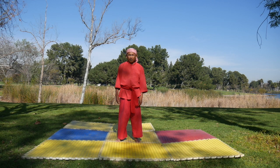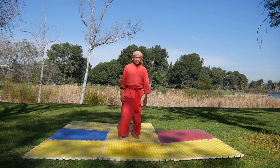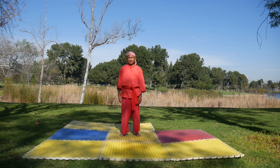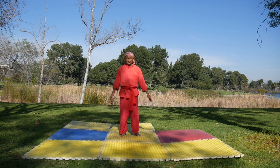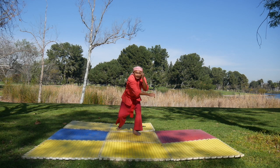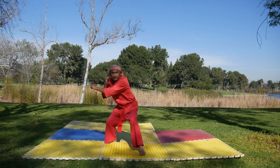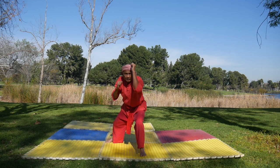Next, block, defense. First, inside block. Same. Move. You make forward. Block. One time, defense. Block. Go back.